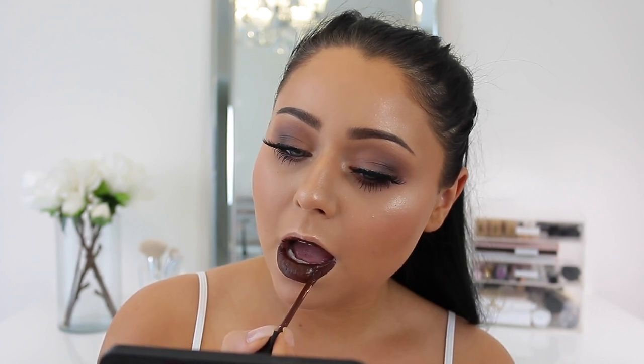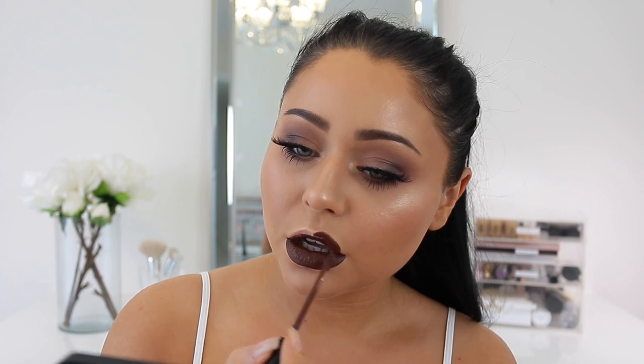If you're in the mood for more fall tutorials, don't forget to give this video a thumbs up because I have a couple more ideas up my sleeve. Thank you guys so much for watching and I will see you in my next video — bye guys!